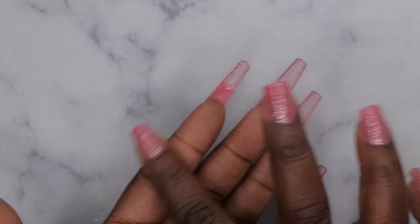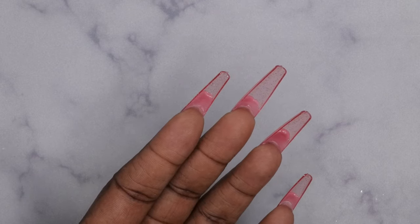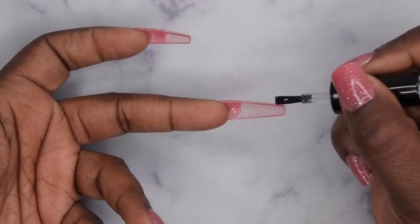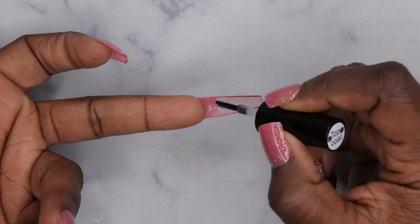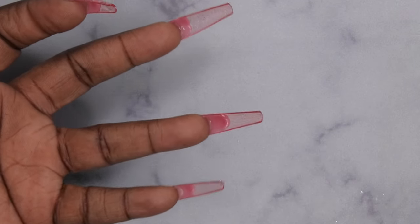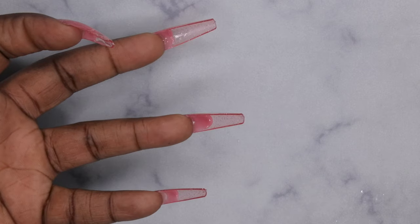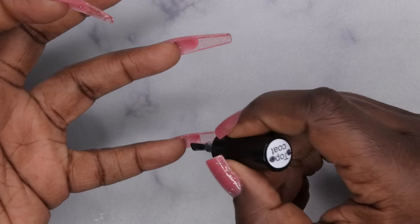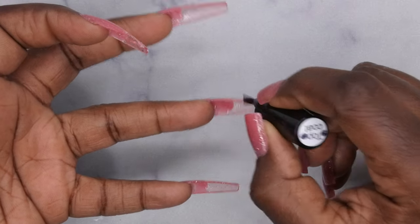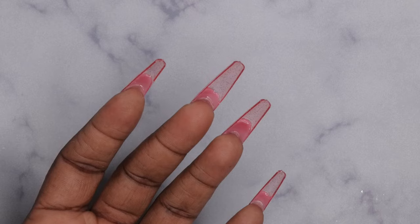Underneath the nail this bubble gum gel is still exposed. I've previously worn it without sealing the bottom and dirt and debris does get stuck — this is not a no-wipe gel. You want to go underneath the nail with top coat; that's going to help prevent any dirt and debris from getting stuck. I'll go ahead and do that to all the nails. This is also nice because it kind of seals the nail to the tip. Just go in with a really thin layer of top coat, then cure for 60 seconds.